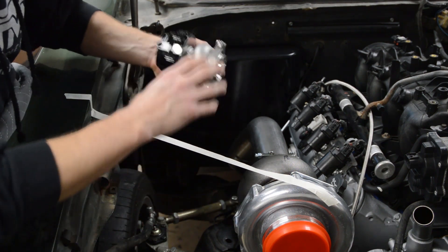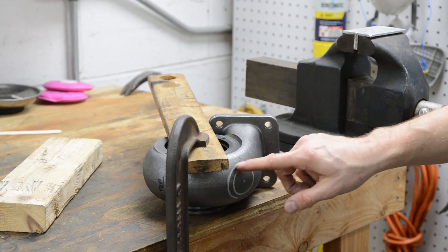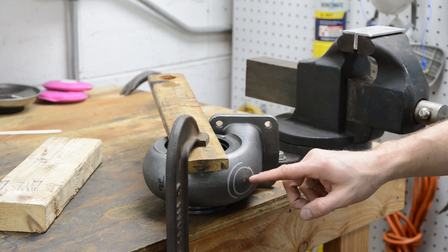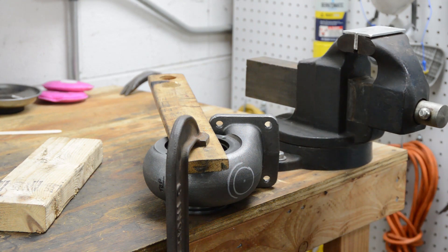I've got the turbo housing on the workbench. I center punched it — we're going to punch a two-inch hole right here. Do a pilot hole, then a hole saw, use a lot of cutting fluid, go slow, and we'll see how it goes.